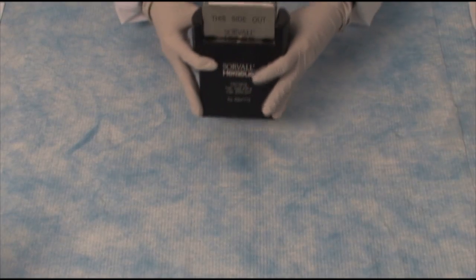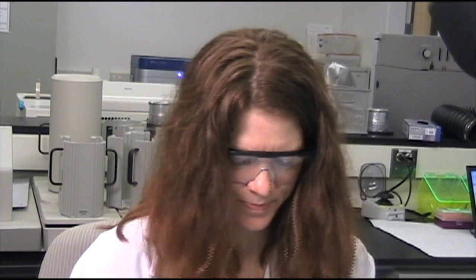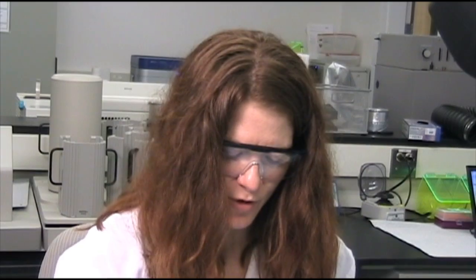Now we're back from the centrifuge. I'll remove my card. You can see that the liquid is here towards the bottom of the fill port — the rest of the liquid, which is the sample and the master mix, is now down into the card. And now we're ready to seal the card.